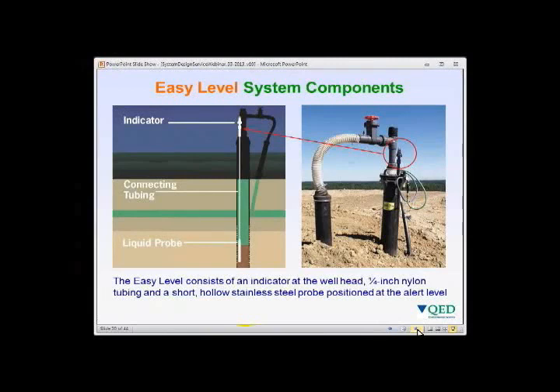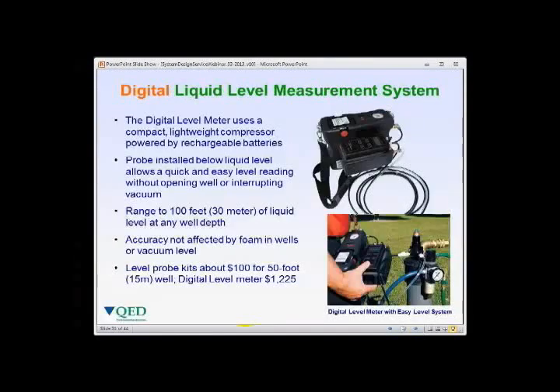The Easy Level system uses quarter-inch nylon connecting tubing down to a hollow stainless steel liquid probe below the well cap. For a liquid level measurement, a digital liquid level measurement system can be used with an Easy Level or a single drop-weight probe and nylon tubing. The system has a range of about 100 feet or 30 meters of liquid level and can be used at any well depth. Accuracy is not affected by foam or vacuum. Probe kits cost about $100 for a 50-foot well, with a digital meter at approximately $1,225 — one required per site.